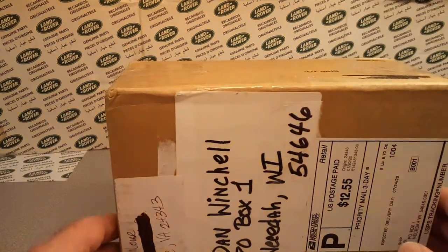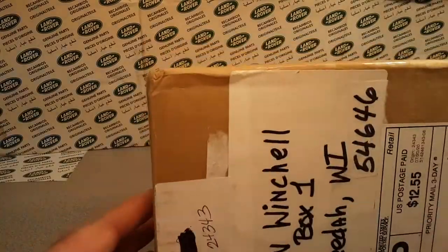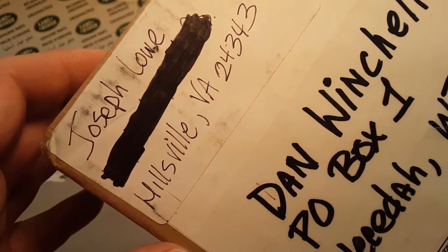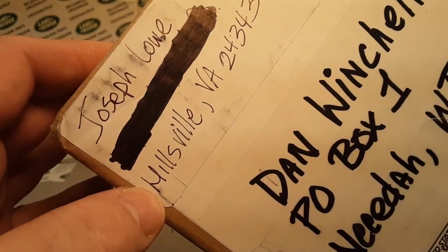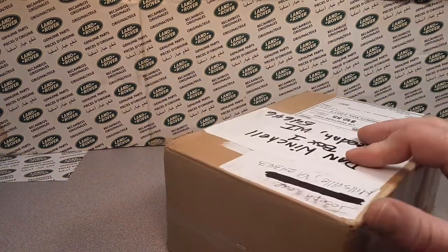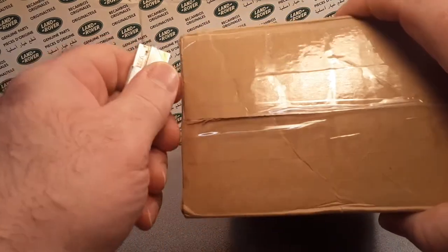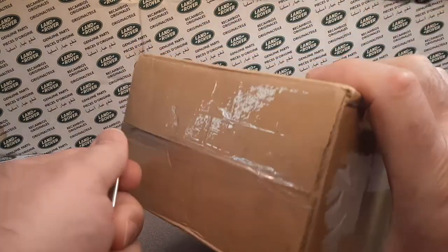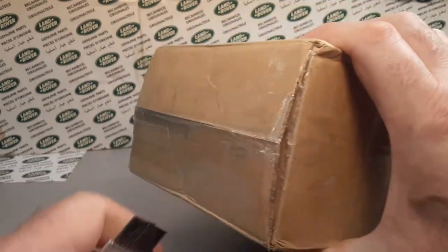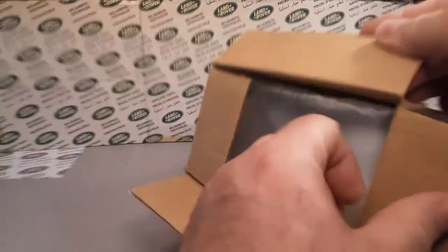I'm your friend Dan. Guess what I got today? I don't think I'm gonna do this as an unboxing Saturday video, even though it will be an unboxing. A big shout out to Joseph Lowe, Hills Valley, Virginia. I might even have to start another playlist of trade boxes and stuff like that, because I do so much buying, selling and trading that unboxing Saturdays is just not enough.